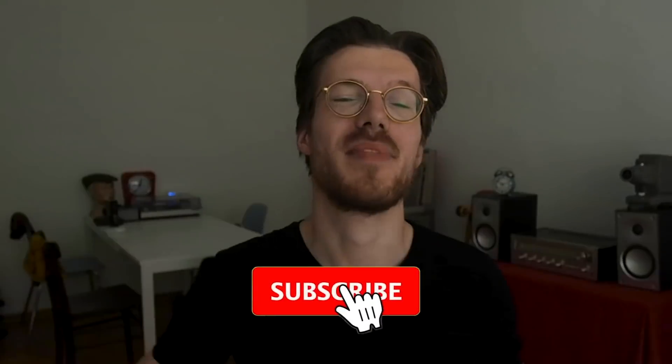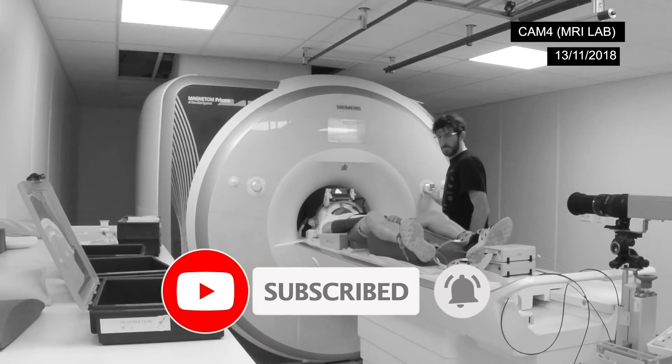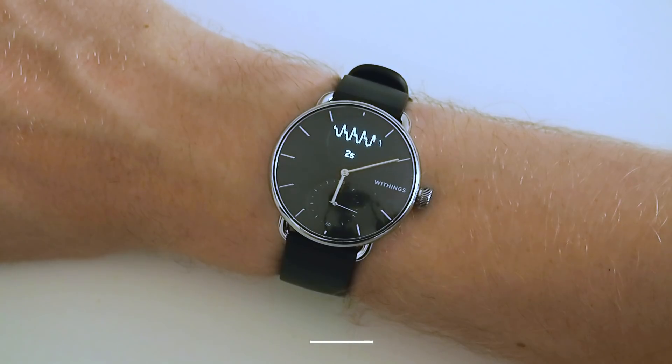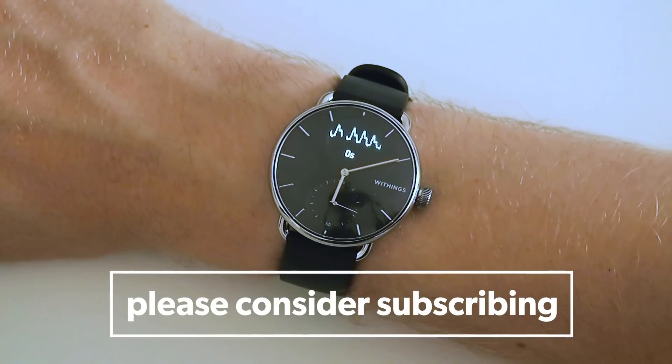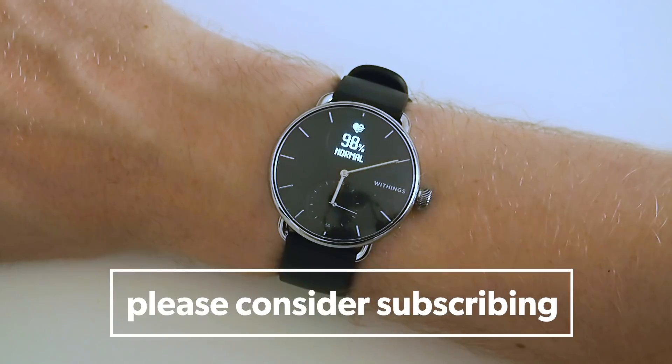If you like that subject and liked this video, consider subscribing to my channel and giving it a thumbs up, because it makes it easier for other people to find my videos. Thank you so much for watching, and I'll see you next time.